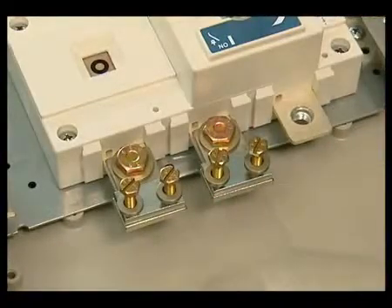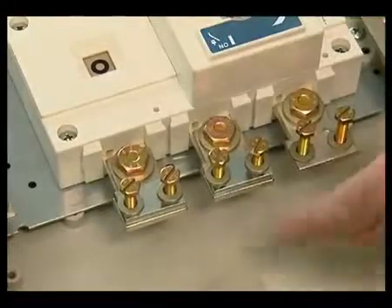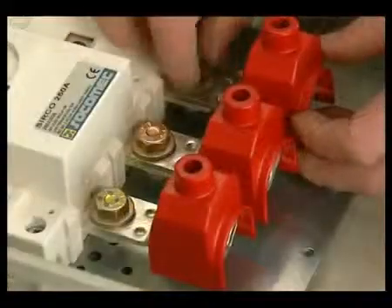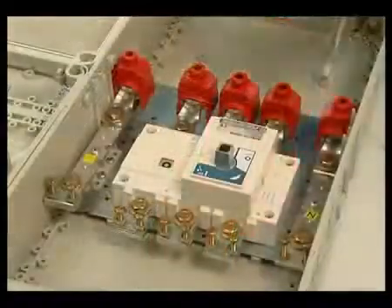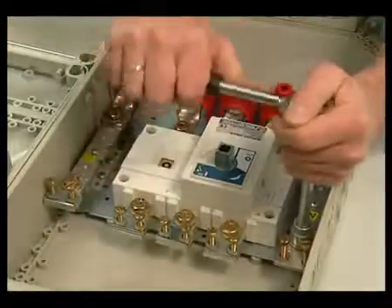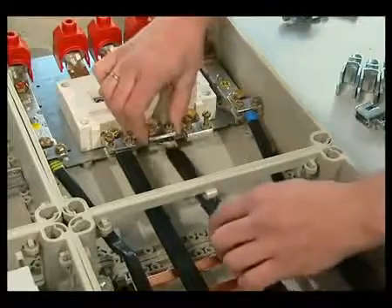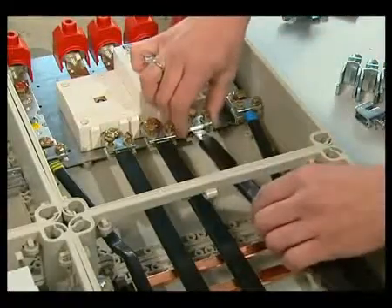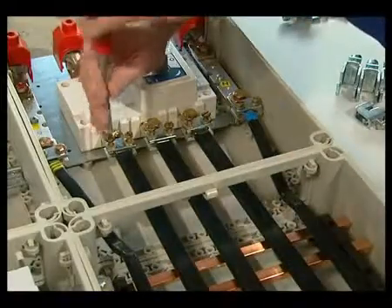Other devices for installation are fixed onto mounting plates with self-threading screws and are now completed. The wiring of devices is made by wiring strips with different cross-sections. For this work, we provide a full range of bus bars, wiring strips and terminals.